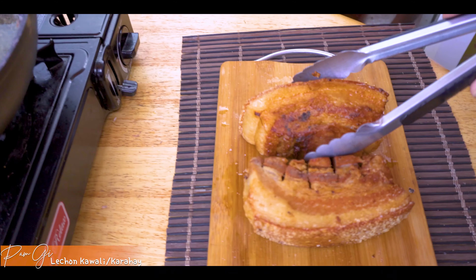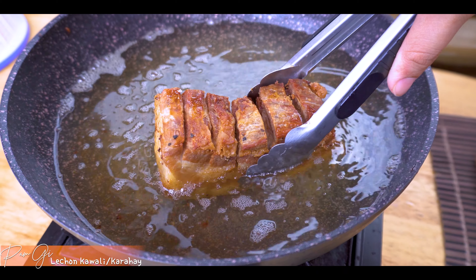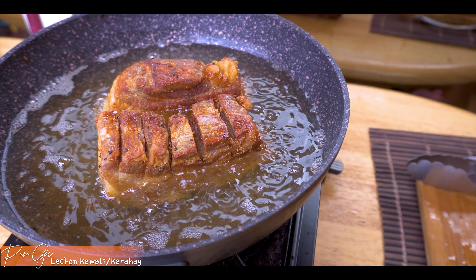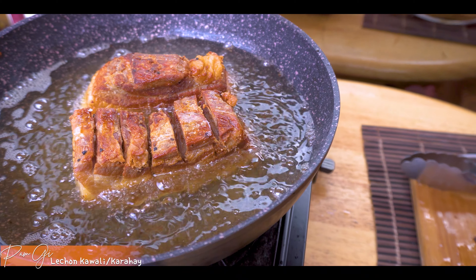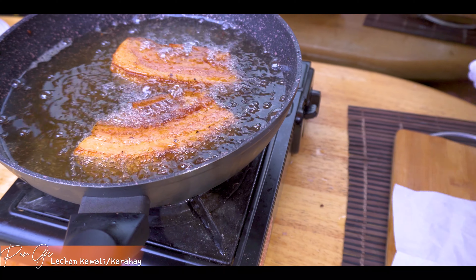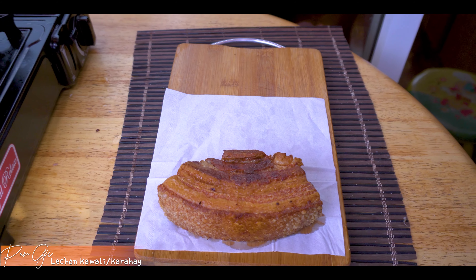After two minutes, babalik mo lang siya. Guys, credit lang sa asawa ko kasi recipe niya to - matagal na siyang gumagawa niya. Nasunog na yung kamay niya sa paggawa niya dati, pero ngayon gamay na gamay na namin. So hahanguin ko na siya. Maglagay ko ng tissue para sa excess oil. Ready to serve na siya at makakakain na tayo.